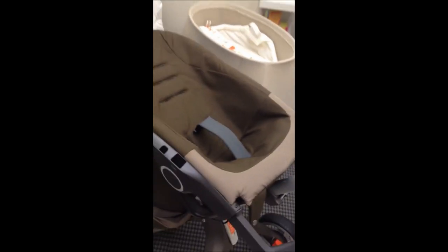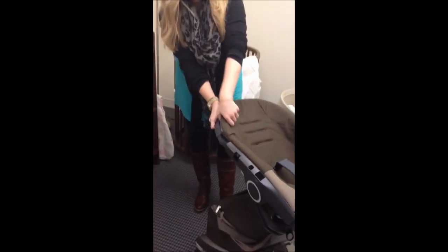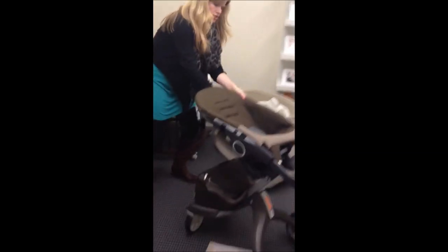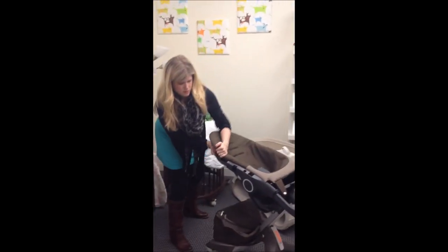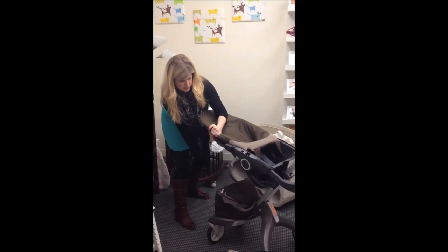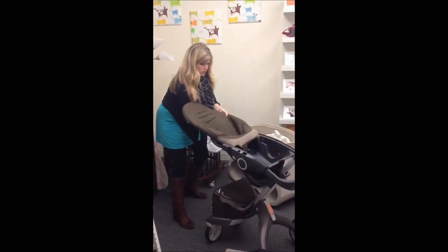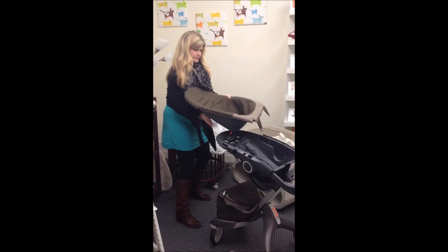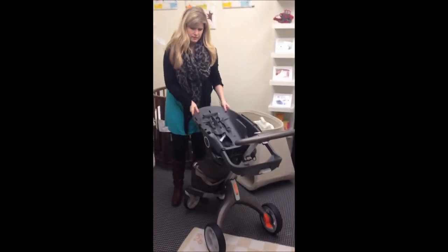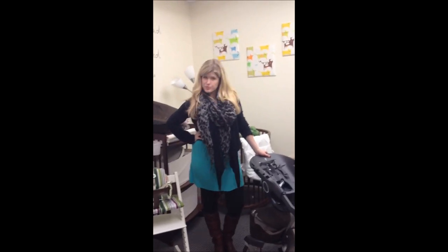I found the easiest way is to lock the stroller and then hold onto the seat, and inch by inch on each side — you don't want to rip your textiles — just pull. You don't need too much force; totally a one person job. You can go side to side. And there you go — that is how to remove your textiles from your Exploree.